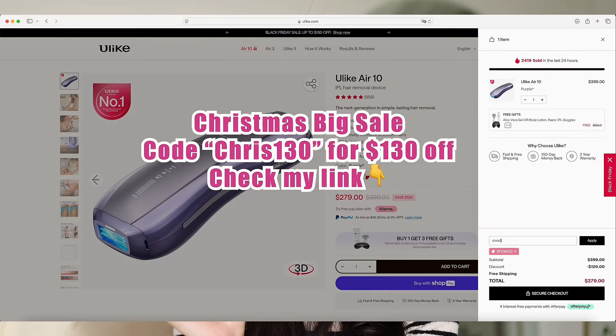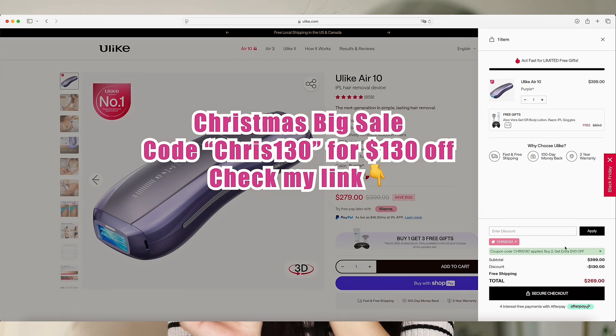Since it's Black Friday, it's the perfect time to try it out. Ulike is offering $130 off using my code CHRIS130 — the link is in the description. If you don't use the code, you only get $80 off, but if you use my code you get $130 off, which is an additional $50 savings.